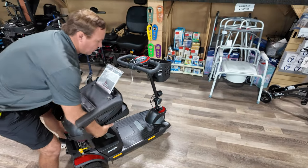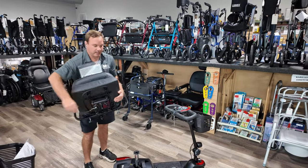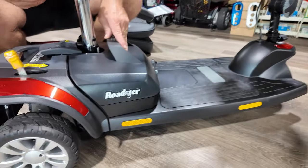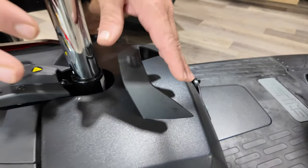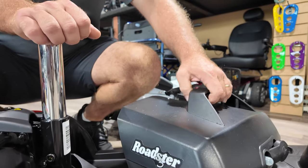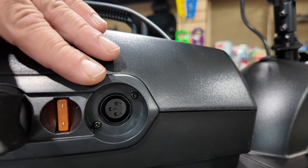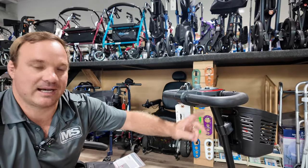To take the seat off, just pull it straight up. If it's a little tight at first, you can put a little grease right here. The battery pack uses two 12-volt batteries. They say about nine miles; I usually say about two to three hours, so if you're not riding it for long periods you'll be fine with this small battery pack. You charge it through this port and you can take the battery inside your house to charge it. Note that on this unit you don't have a charging port on the dash.